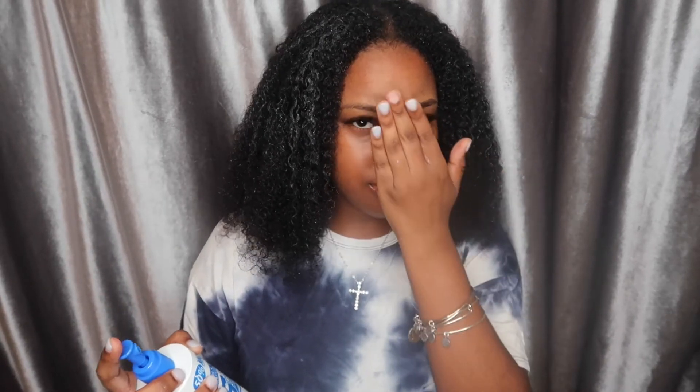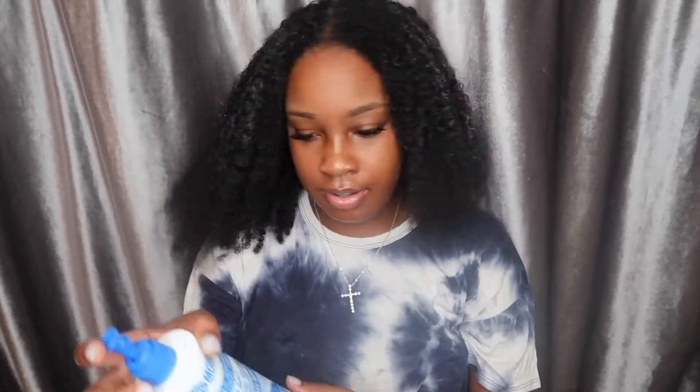Along with that, I also have the moisturizer, which says pretty much the same thing — it eliminates frizz, conditions, softens, and defines your hair. It also says you want to use this every day, but I'm definitely not going to be doing that. So this is the moisturizer — I'm going to put it in my hands and spray it into my hair. It does feel moist, I'm not gonna lie. It doesn't feel like it's just sitting on my hair or drying it out, and it's pretty light.